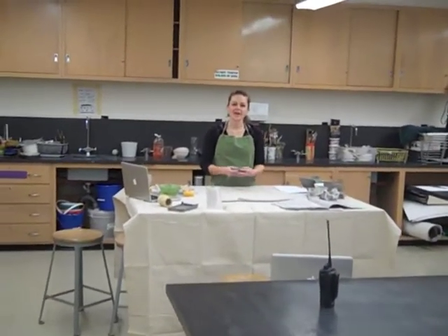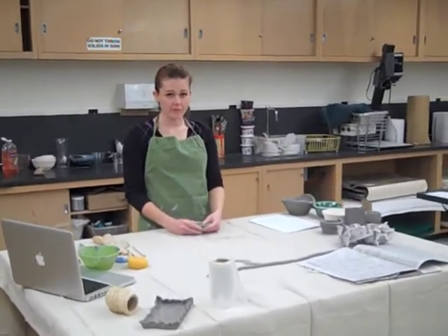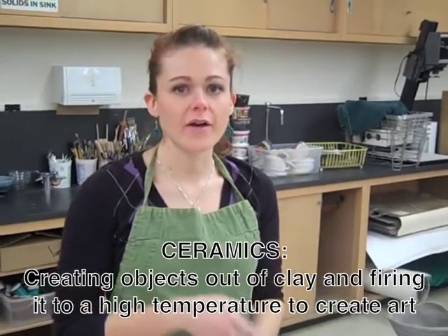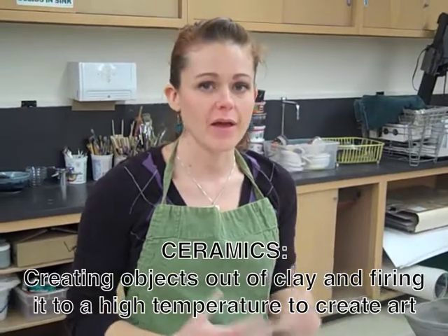Hi, I'm Miss Weiss, and we are starting our ceramics unit. Ceramics is my favorite art form, so I'm really excited about it. Ceramics is basically creating things out of clay, taking that clay and firing it to a really high temperature. The clay literally changes chemically — it goes from being clay to being ceramic.